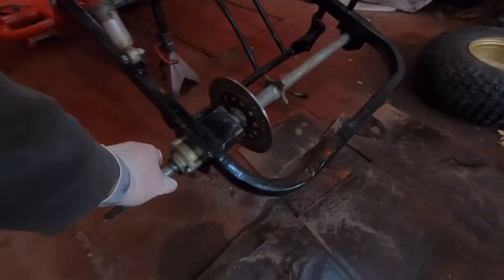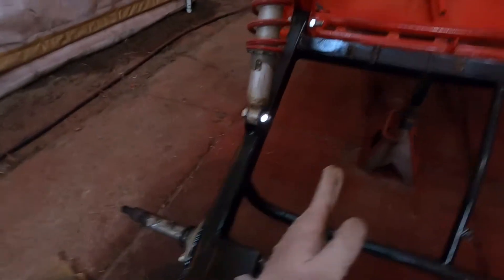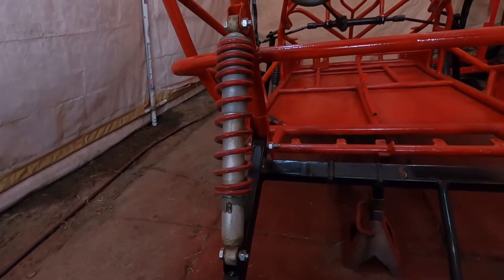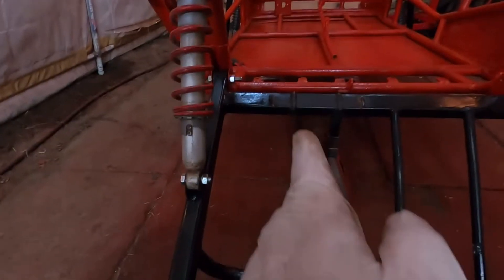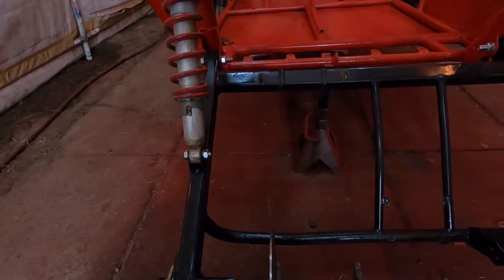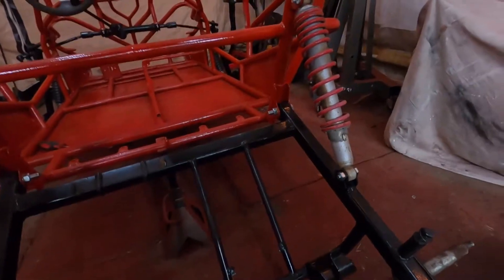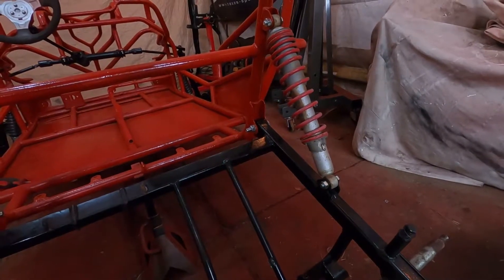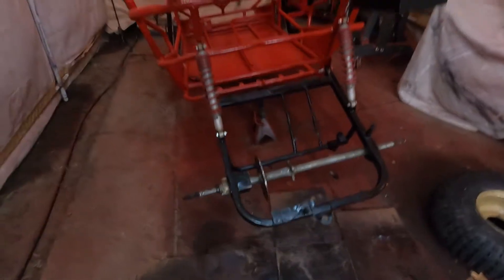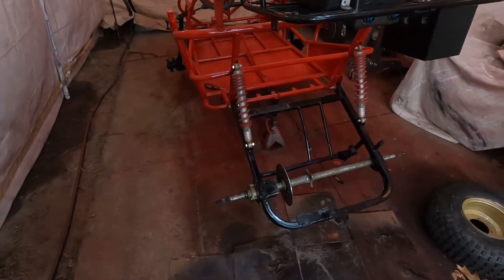That is mounted up. The sprocket's going to be right here. We'll see if the engine can go right here. I might have to get out the cherry picker to help support it — it's really hard by yourself. But we're going to get through it and keep going.